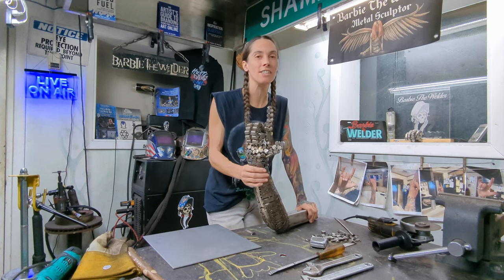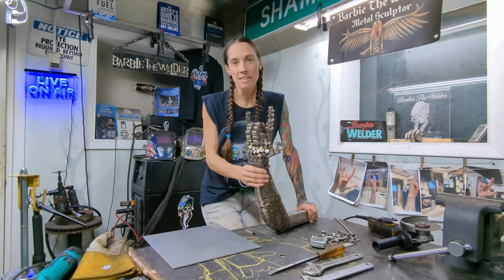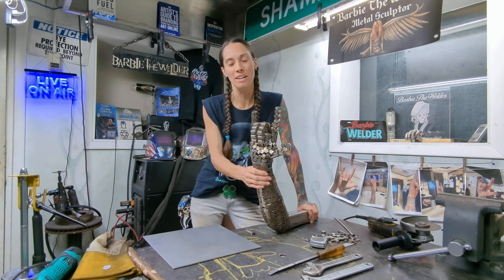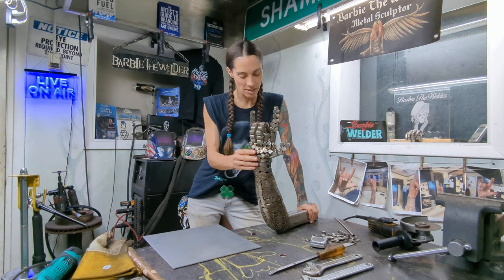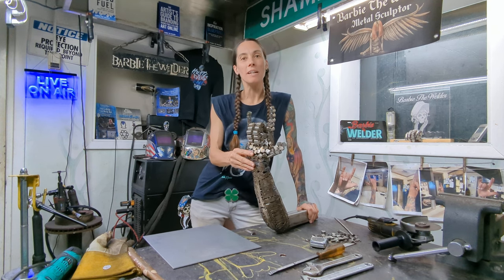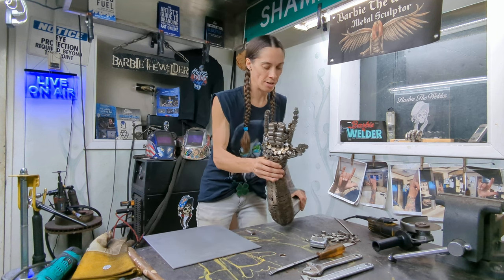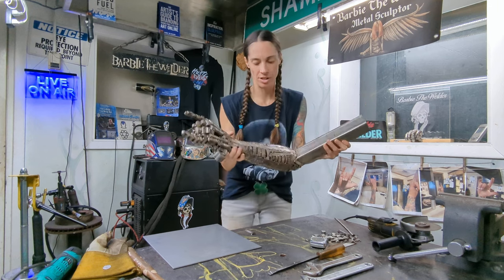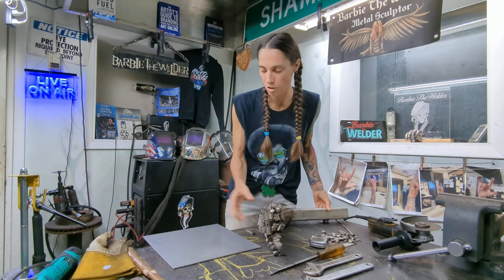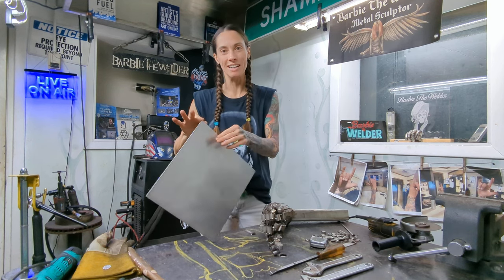So this is stainless steel. I've welded a ton of stainless, but this is only the second stainless steel sculpture I've sculpted in almost 16 years of welding. I mainly use steel. This entire sculpture started out as an 11 gauge plate of stainless — well, many plates, not just one.